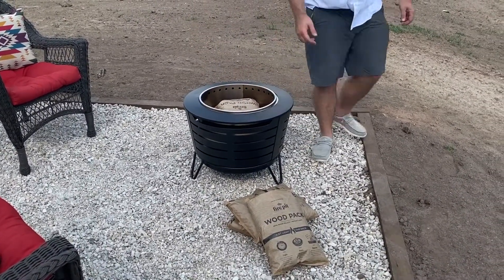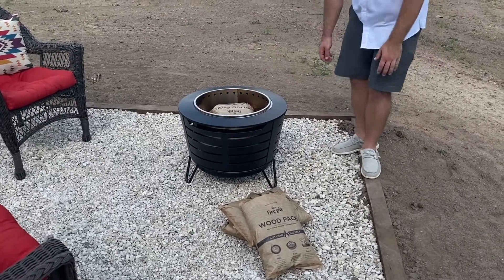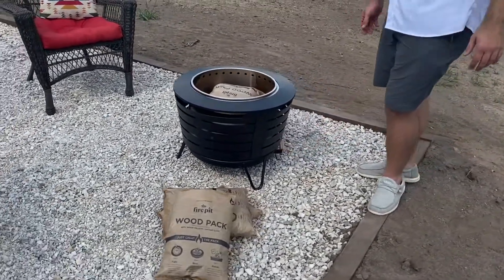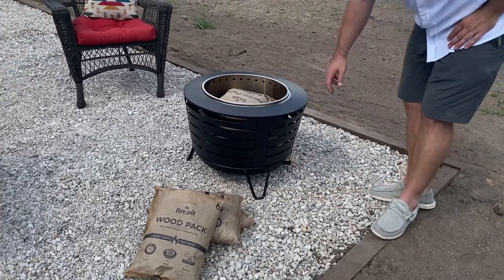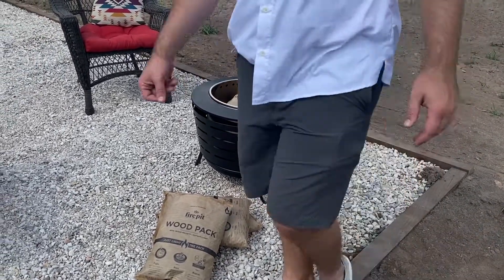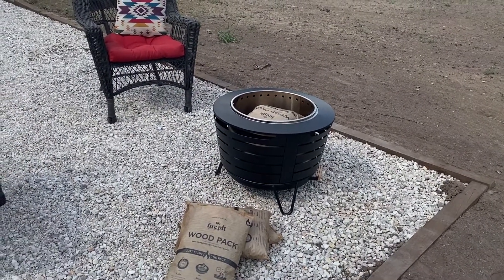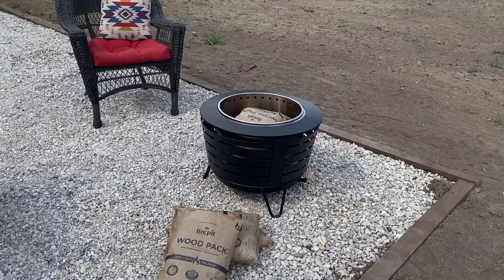Super cool product from Tiki. On the back, it has an ashtray on the bottom. Really high quality. It looks really good for an outdoor setting or porch. They recommend not having a covering over it.